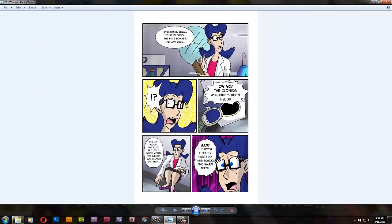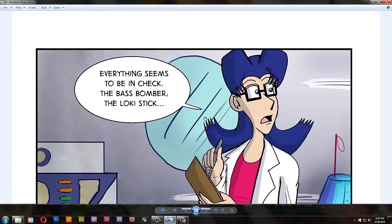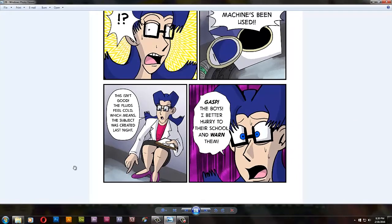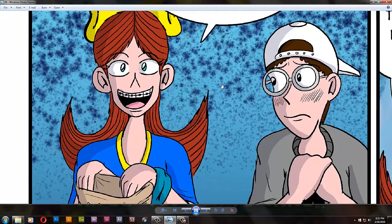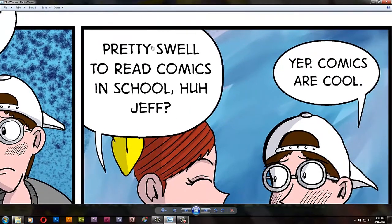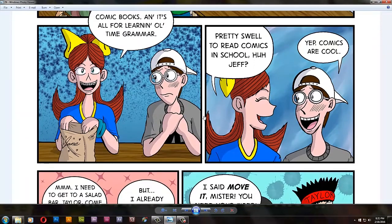So we go to Kim's house. She has a Brass Bomber — I just made that up — and a Loki stick, from The Avengers, Loki's little weapon. She finds that the cloning machine has been used and she's like, 'Oh no, the boys did this.' Right here is a reused image I copy and pasted from the first draft of this episode. Jane looks so weird here — I think it's because her eyes are so far apart. And 'swell' — that's Jane's little thing; she says 'swell' instead of 'good' or 'cool.'